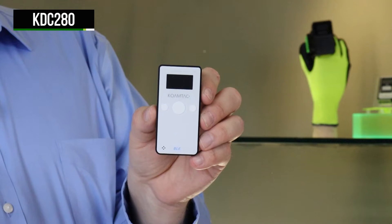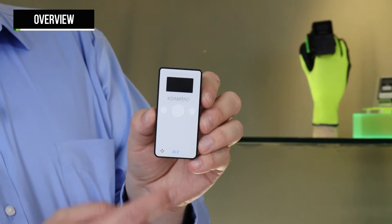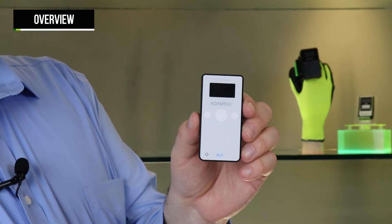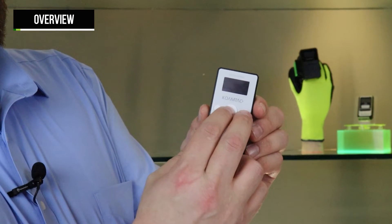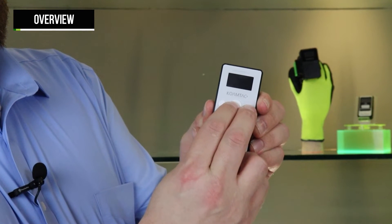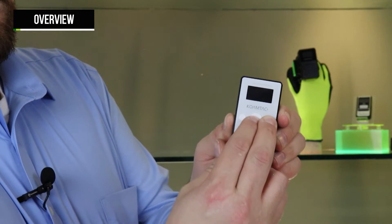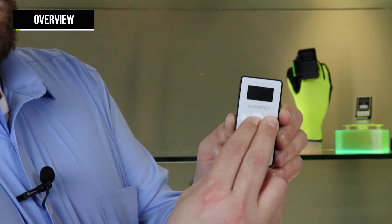The KDC280 has three buttons for operation: the scan button and the up and down buttons. To turn the scanner on, press and hold both the scan and down buttons for approximately three seconds. To turn it off, press and hold the same scan and down buttons for three seconds again.